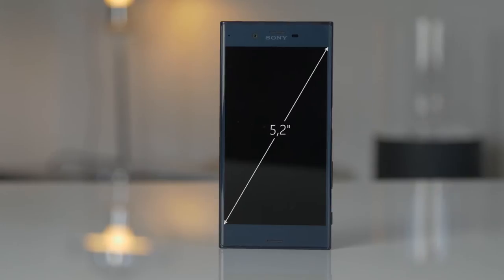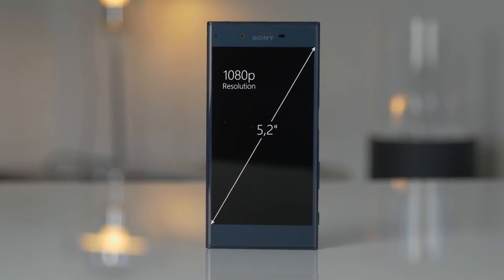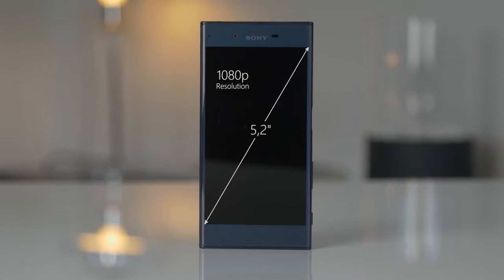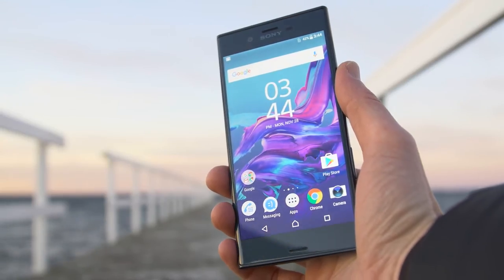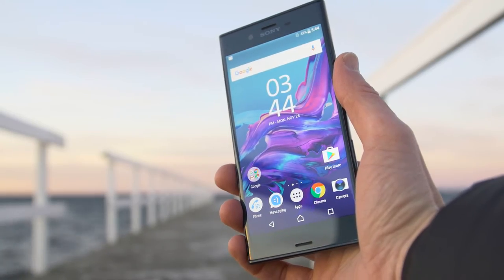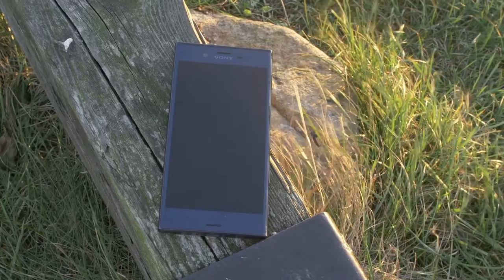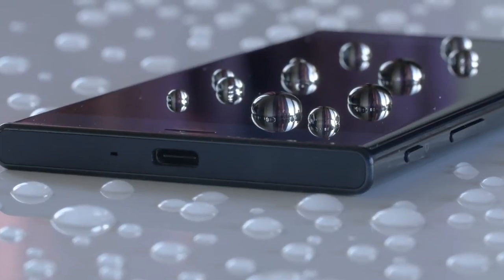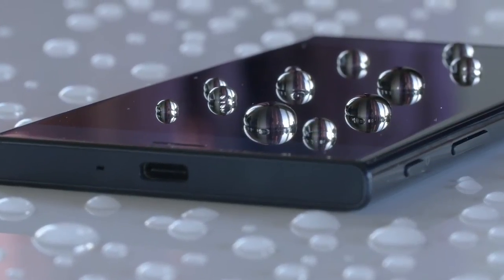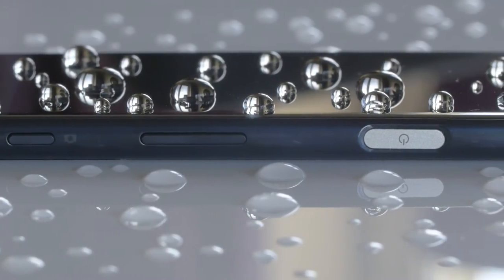The screen is a 5.2-inch LCD display and the resolution is 1080p, so not the highest resolution on the market today, but it's bright and clear with very nice colors, which makes it easily viewable outdoors. Overall build quality is excellent, as expected from Sony. It even got back the IP68 dust and water resistance, which means you can dunk it in water and use it in the rain, and it'll still be fine.